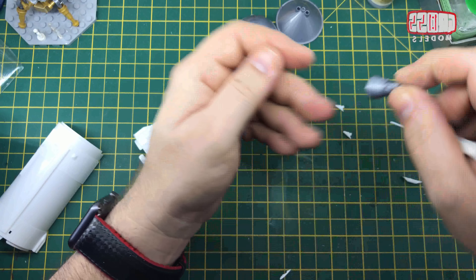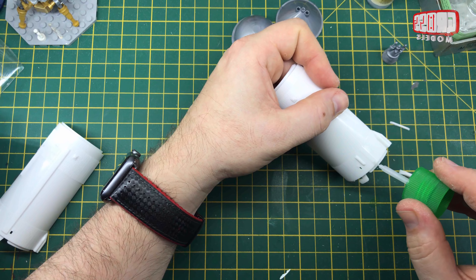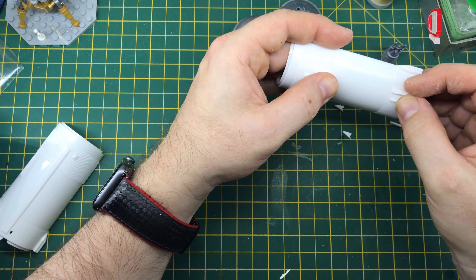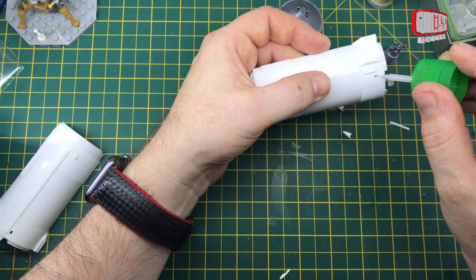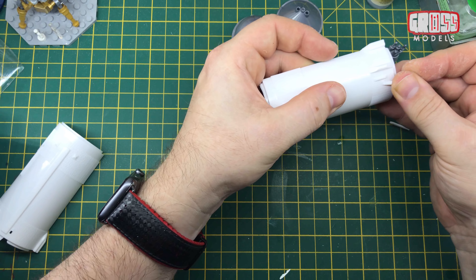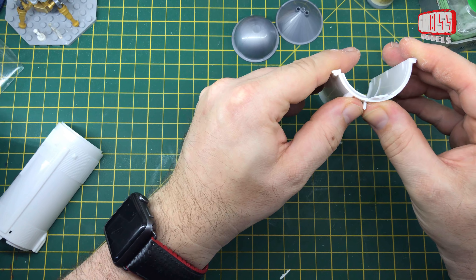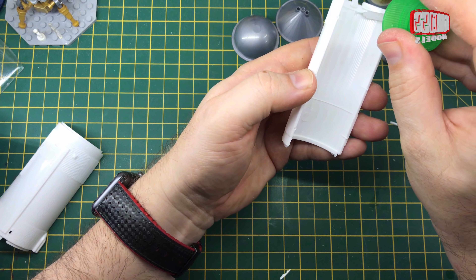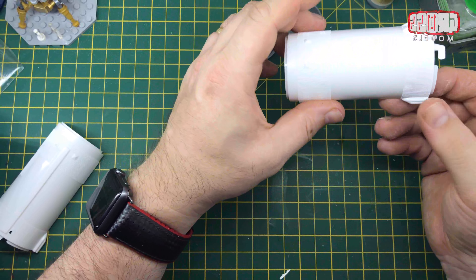I'm going to sand that down and make that look a little bit better, then get that primed up. I've decided to put the detail pieces on now rather than painting and priming and then having to put them on. I'm just putting some extra thin on there. The little veins again just sit in there - hold it for a few seconds to give it a chance to get to the right angle at right angles to the body itself. I'll get the other bits put on and then be ready for the priming and painting.